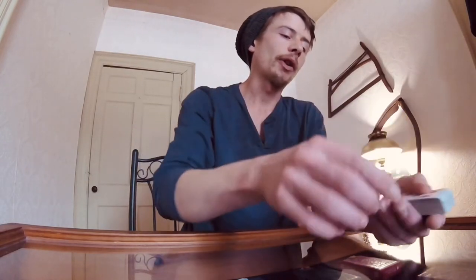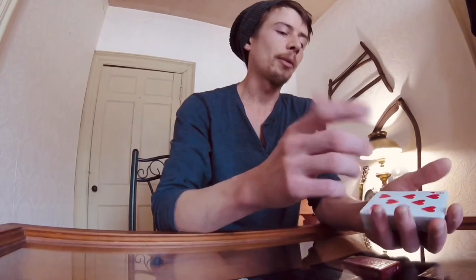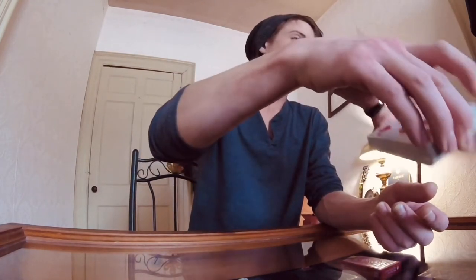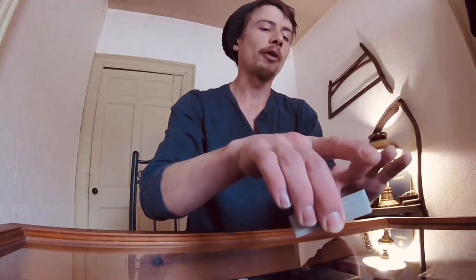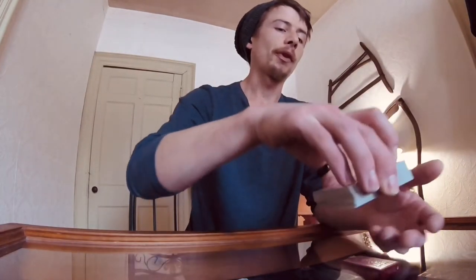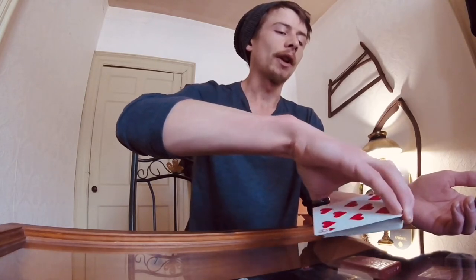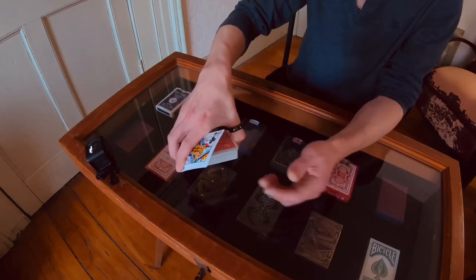What you're doing is starting with the double. Do your standard double lift, whatever you want to do. You're going to get into this grip right where it looks like the action is being performed. The nice thing about this matchstick movement is you're training your spectator's brain for cards moving this way. In fact, what's happening is the top card is being swept with the pinky down like this.